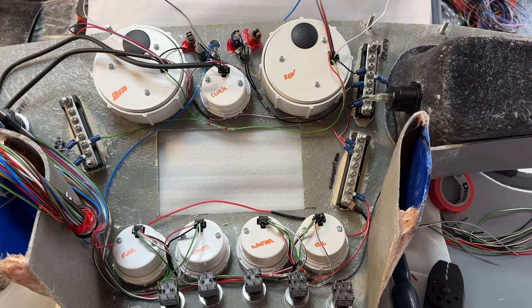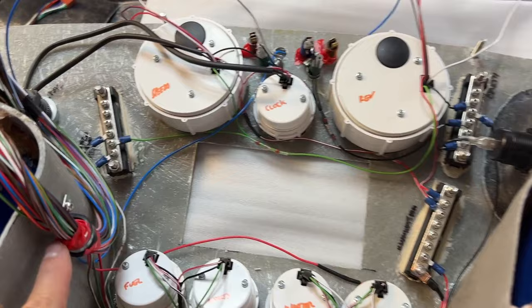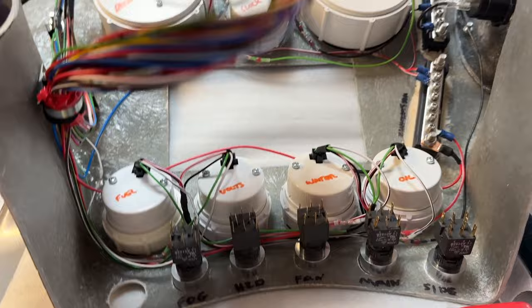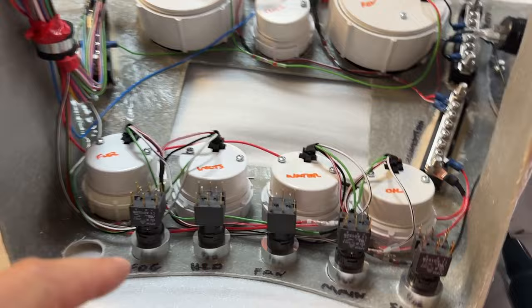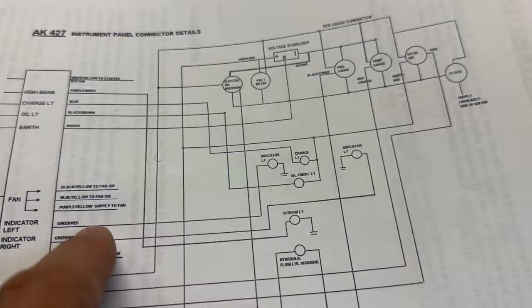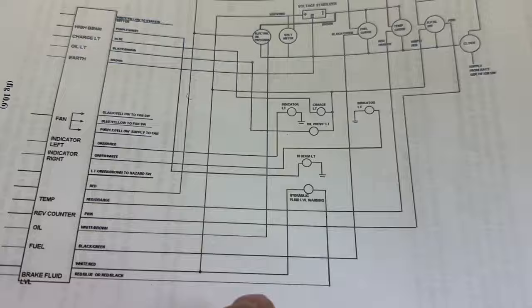From a different angle: the first thing I've done is tethered the harness up here — because I've got this extra gap I can hide a bolt so there's less stress when plugging and unplugging. I'm just going for easy wins — doing all the sensor wires because they're all easily labelled up. I've done some lights too: left indicator light is green-red, so I'll find the green-red and feed it around to the indicator.